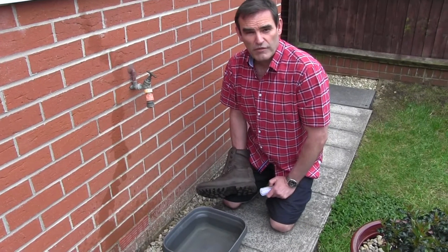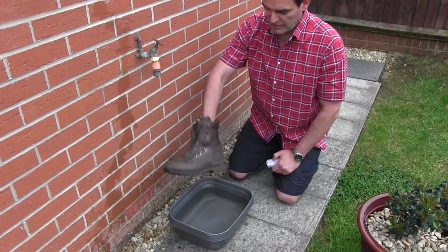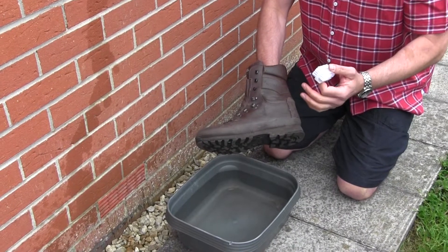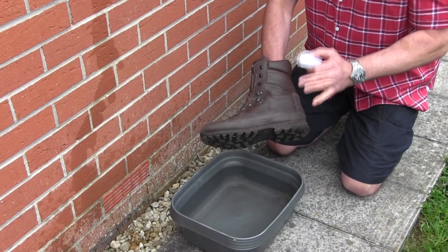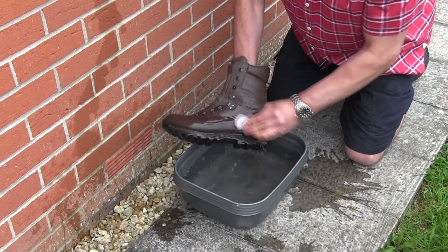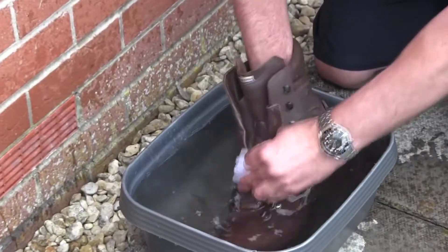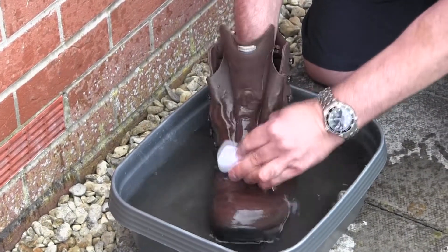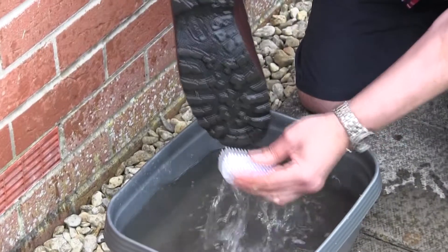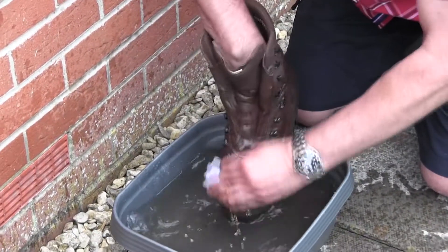Right, here we are. I've put some water from the outside tap into a bowl. I'm outside so I won't cause any mess. Laces are out. Holding the boot from the inside — if you get any water inside don't worry too much, because the best way to dry that out is by stuffing newspaper inside and letting the boot dry naturally. Don't put it near any sources of heat whatsoever. First, get it straight into the bucket and with my nail brush use a gentle circular motion, getting all that mud off and making sure I get inside the tongue.